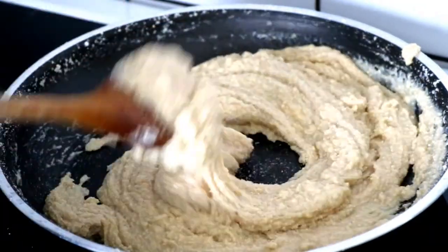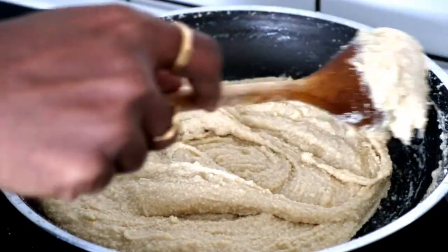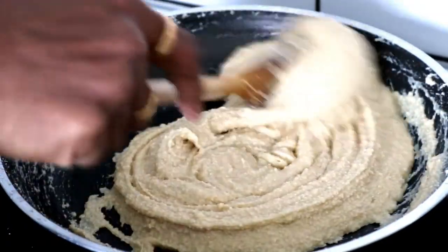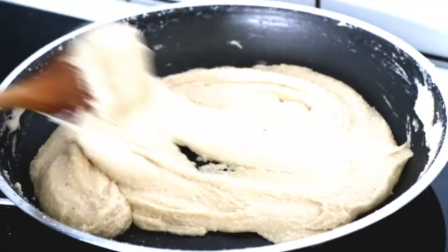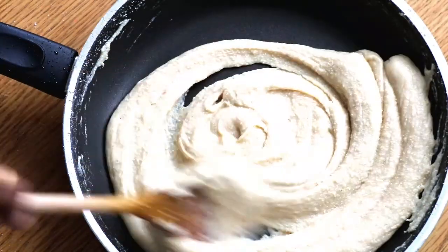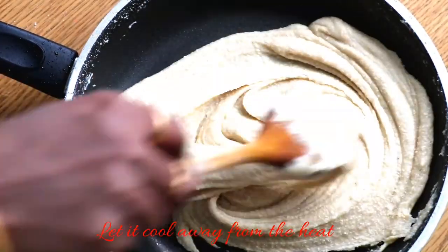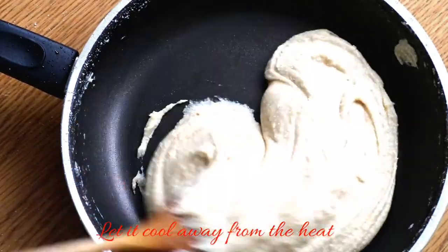It is almost ready. Cook the mixture for 3 to 4 minutes after adding the sugar syrup, then heat it for up to 6 minutes total. Mix again until it is not dry and the dough is ready.